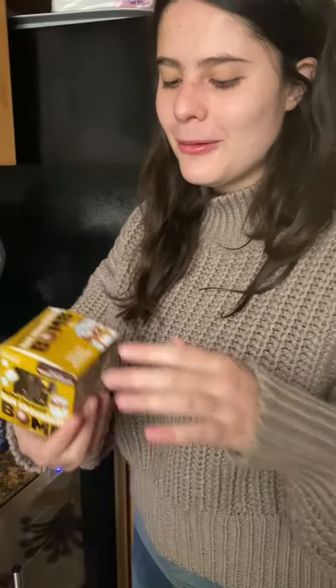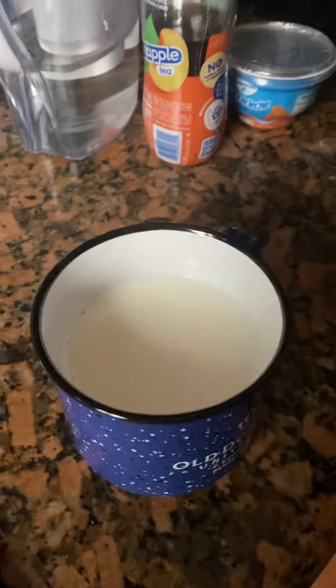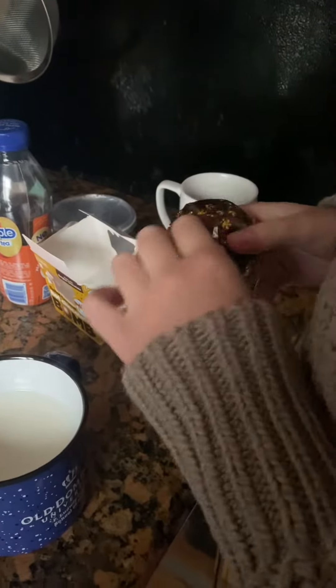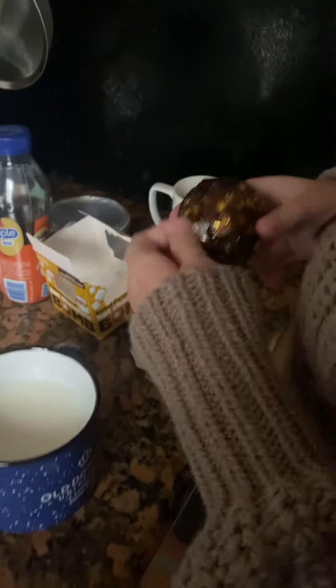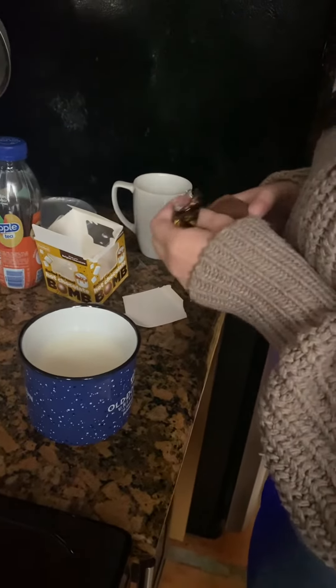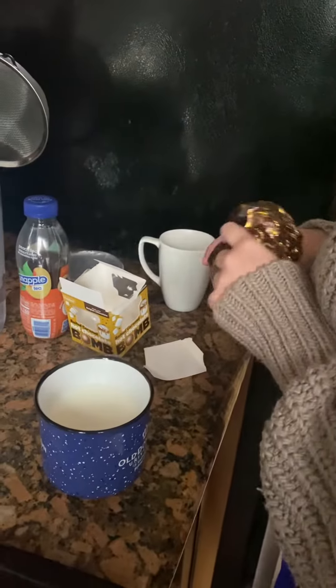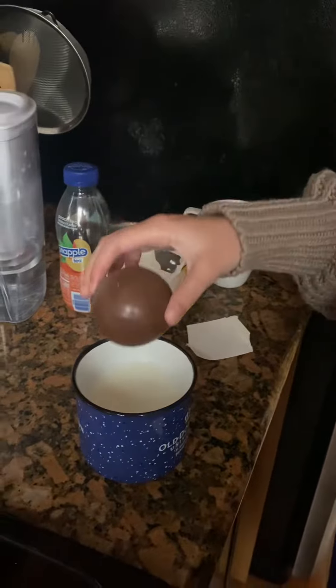Merry Christmas, ho ho ho! Today we're opening the bowl like this, and now we have the milk and we are putting it in the bowl. We're opening the paper now — we are destroying the Christmas paper like that — and now we put it in the bowl.